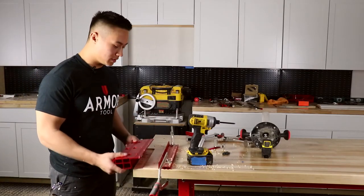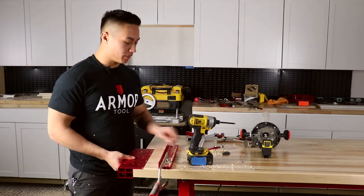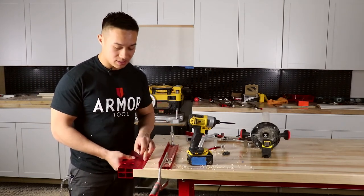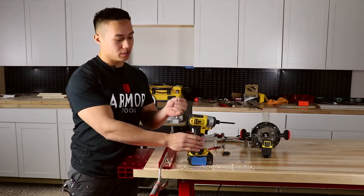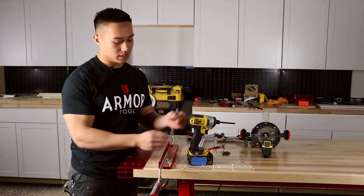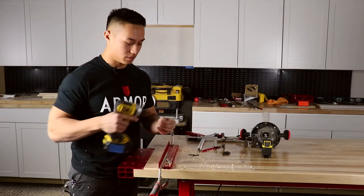Now place your bracket back into the track and attach it with flat head screws that sit into the recessed holes of the bracket. You're going to want to make sure that you have a screw that fits the thickness of your workbench.